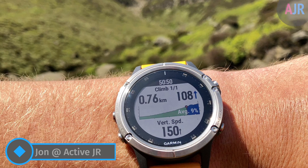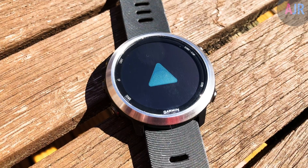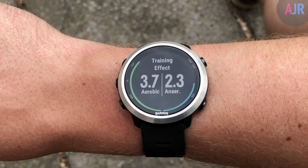Hi there guys, my name is John from ActiveJR.com and in this video I'm going to show you how to do a hard reset of your Garmin device. Now you may want to do this for a variety of reasons — you may be looking to sell your device and don't want your personal data left on there, or you may simply want to restore your Garmin watch to its factory settings.